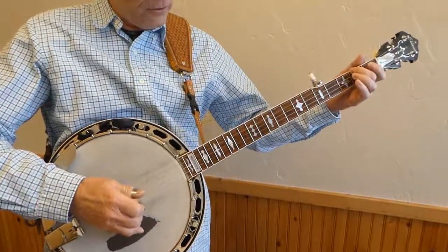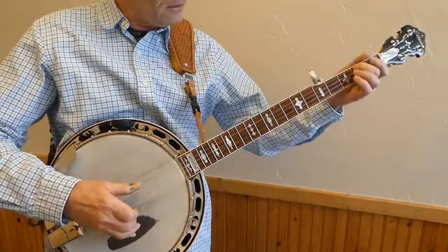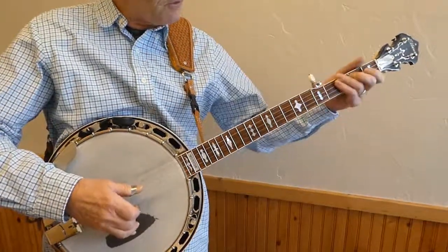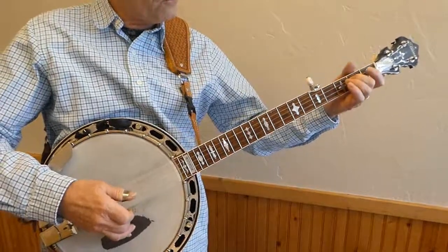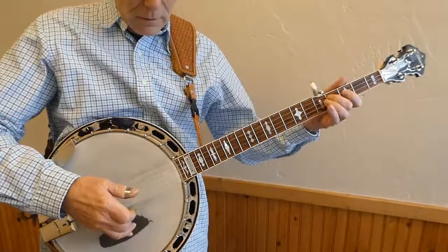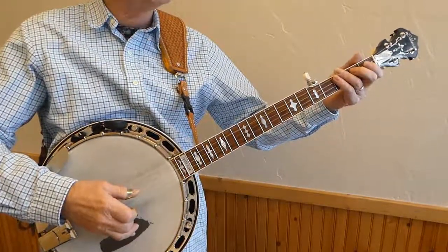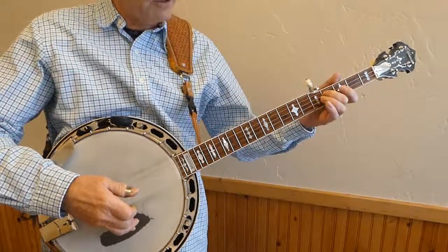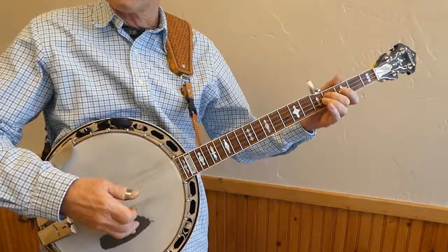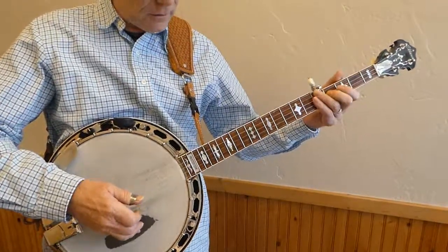Back to the slides. 2 to 5 — hold the slide. Next one is 2 to 4 on the 3rd string. You want to work to have both of those — both the first one and the final ending position — make that sound when you're practicing this.